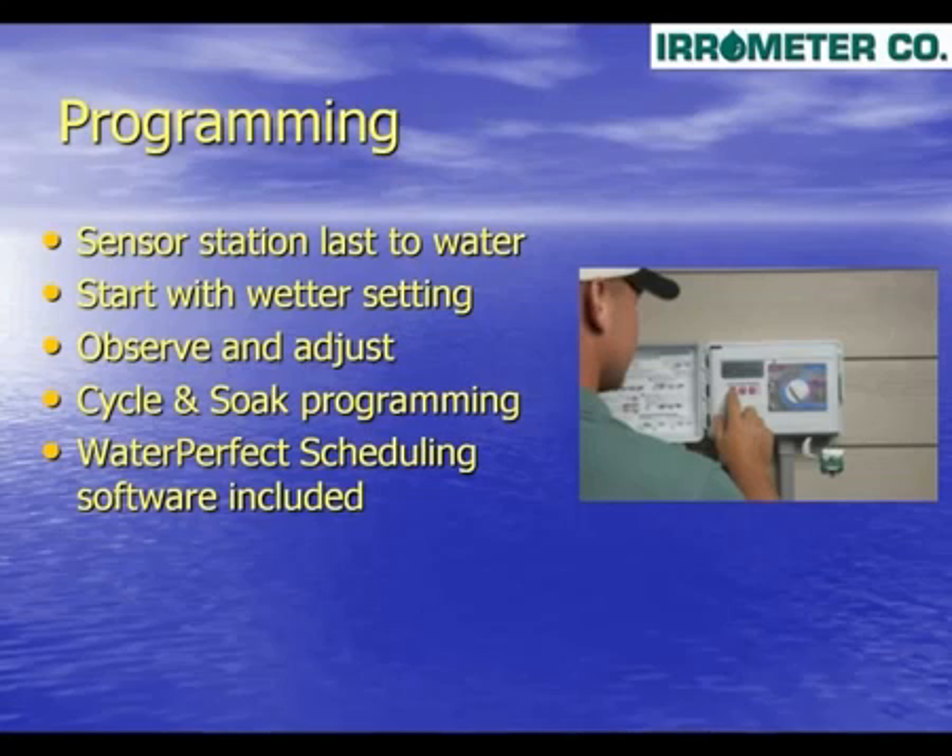A software program called WaterPerfect is available to download from our website, aerometer.com. This scheduling engine creates a recommended program for your controller based upon the characteristics of your landscape.